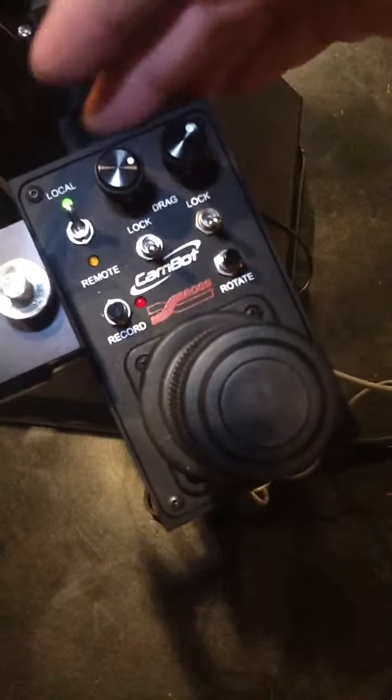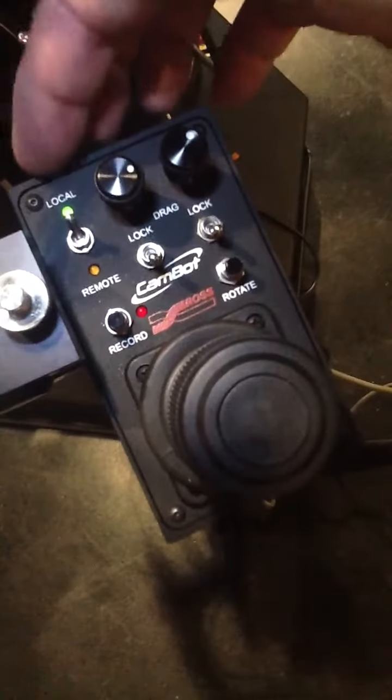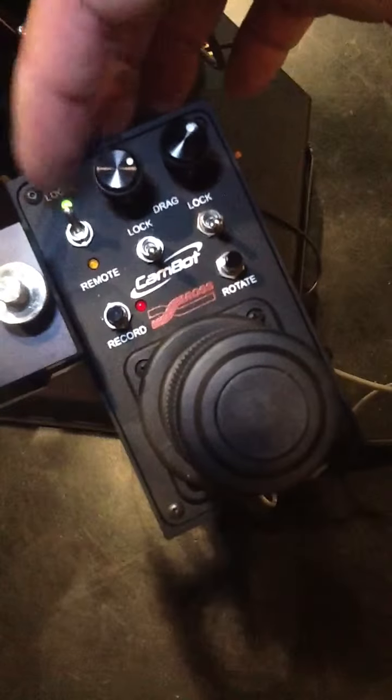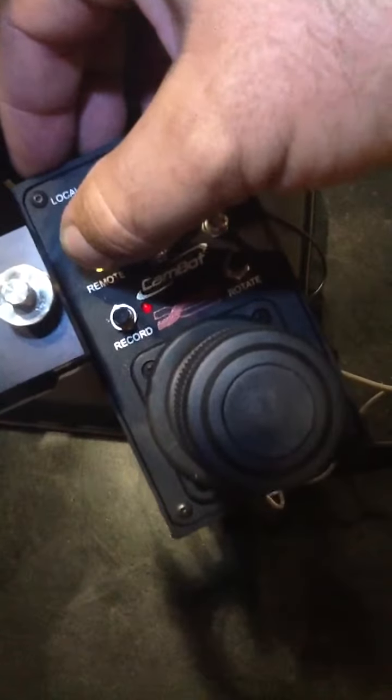This is a closer look at the local control module. You'll notice that it's already in local — the LED light is telling me that. If I want to put it back into remote, it will light up amber. But for the moment, I want to stay in local.